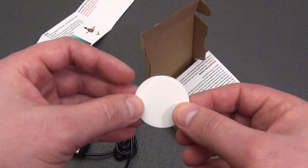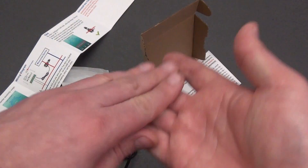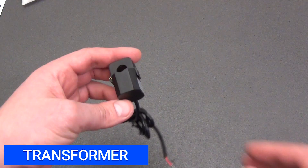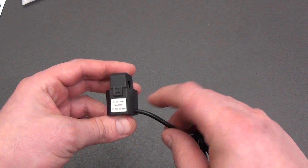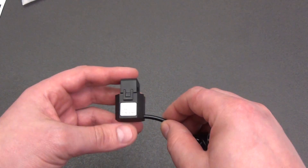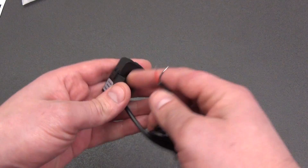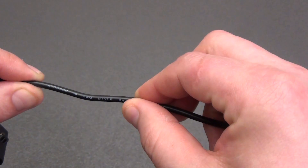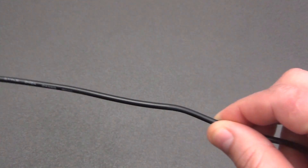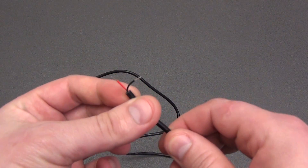A circle of double-sided tape is included — the device can be mounted on a DIN rail or on any flat surface. The current transformer itself is quite massive. Judging by the sticker, the model is PJCT110301. The maximum current is 80 amperes, and the transformation ratio is 1000 to 1. The cable length is 1.5 meters, marked 24 AWG, withstanding temperatures up to 80 degrees Celsius and voltages up to 300 volts. The output ends of the cable are tinned.